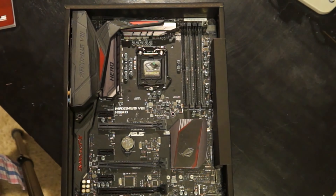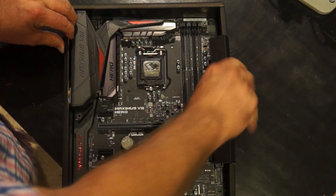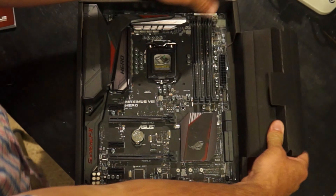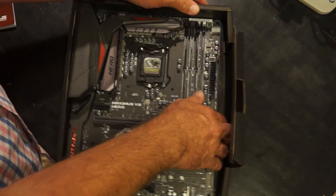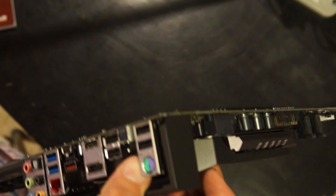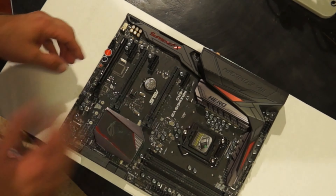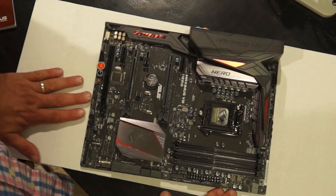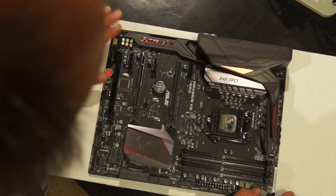Let me pull it completely out of the box. This thing is static protected, and I live in Texas where we have high humidity, so I'm not worried about static discharge while handling things. I'm going to put a piece of cardboard underneath it because I don't want it resting directly on my table. Let's walk around the motherboard — I read up on this this morning so I know where everything is.